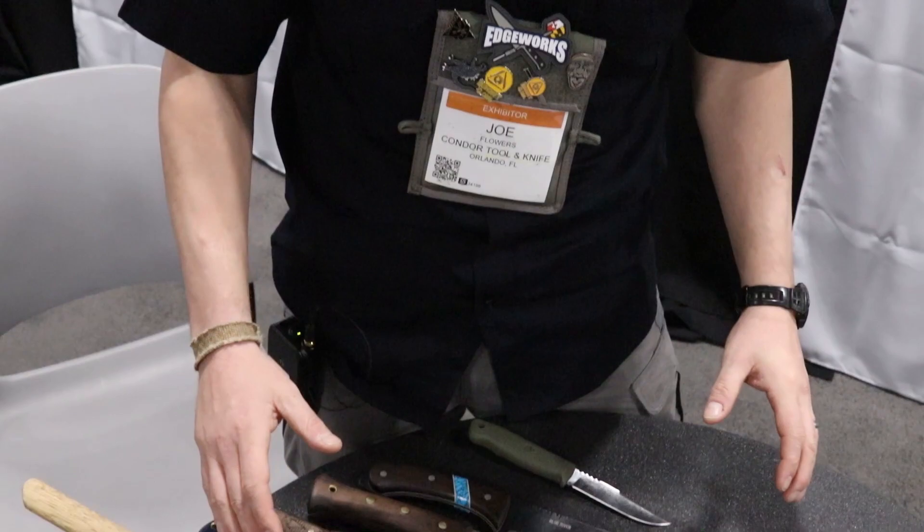Alright, so show us what's new this year. I designed for Condor Tool and Knife. These are some of my designs, some of the other designs that we put together this year for all your cutting needs.